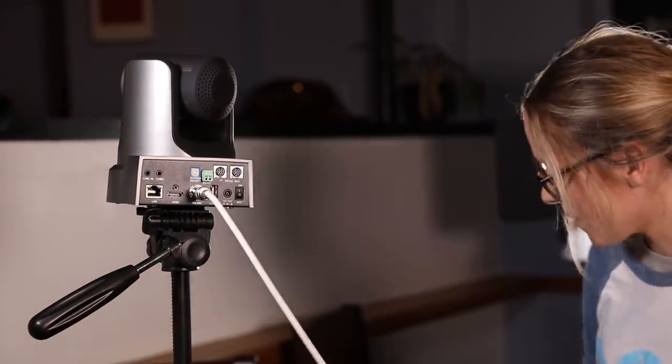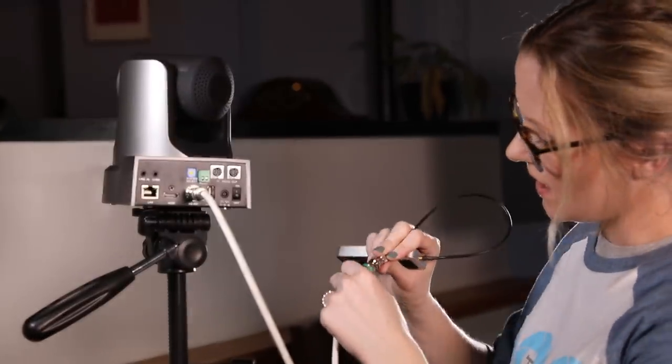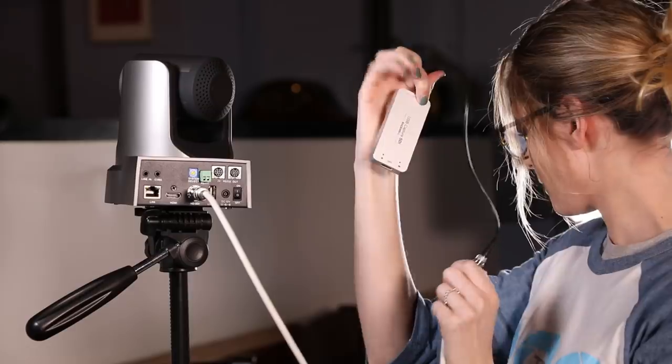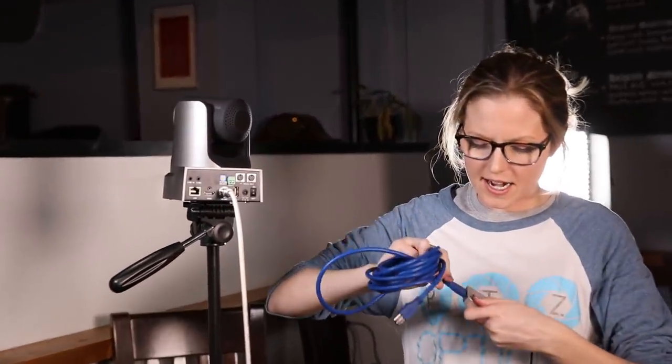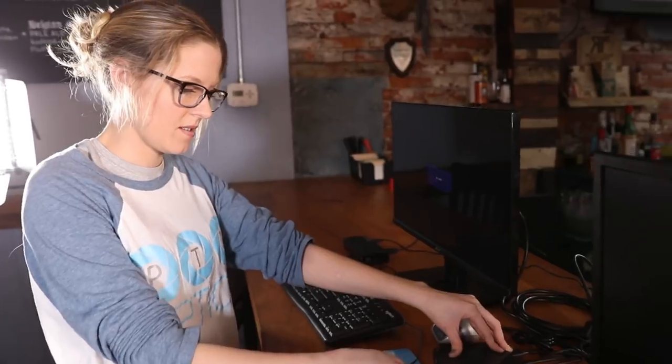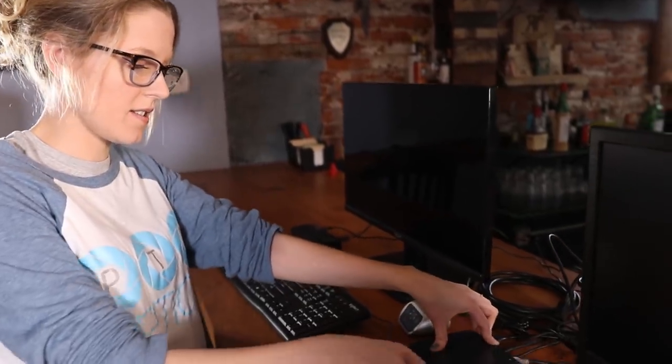The other side of the SDI cable is going to attach to our Magewell capture card — easy enough, nice and secure. Next I'm going to grab a USB cable and go from the USB port on the capture card into our PC, right into the front of the NUC. So now we have access to our camera once we power it up.